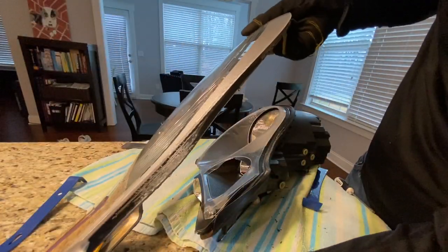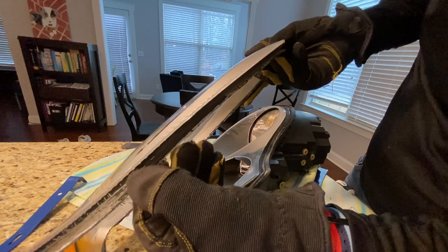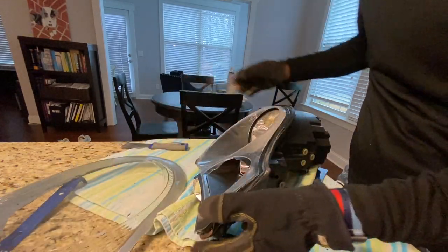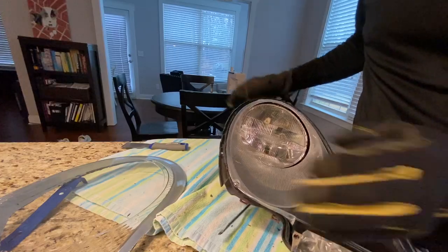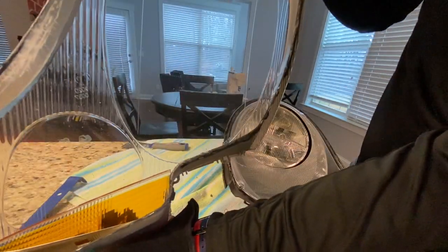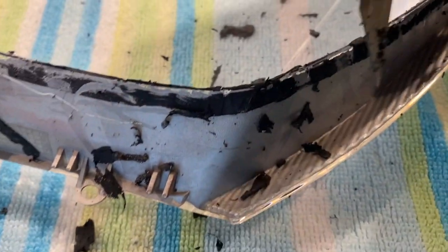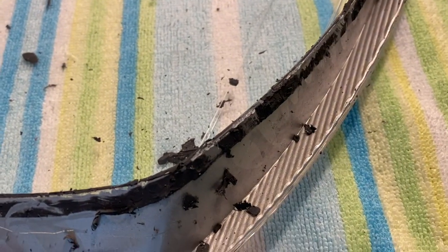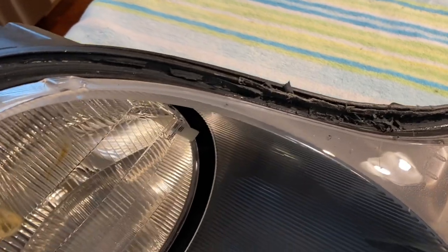Finally disassembled. This is what you're working with — all this black stuff is the sealant that we'll scrape off, and we have the innards. Be very careful with this — do not touch the inside. My next step is to use an exacto knife or box cutter and get all of the big chunks of sealant off, then use a flat blade screwdriver to get all of the gunk out too, while the other headlight is in the oven.